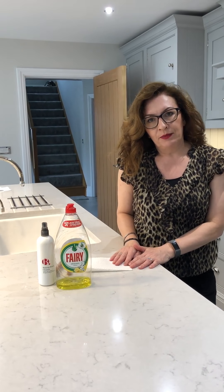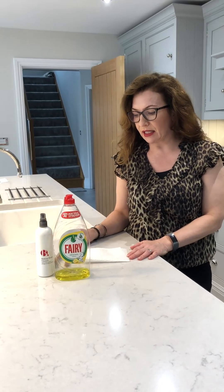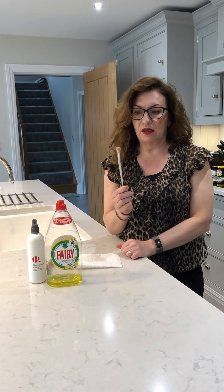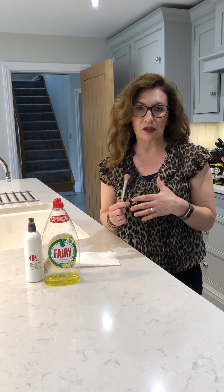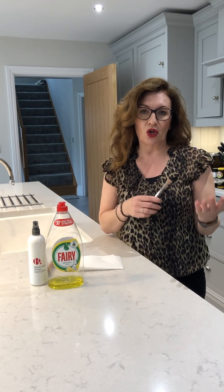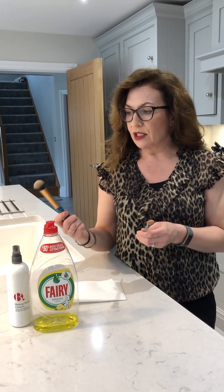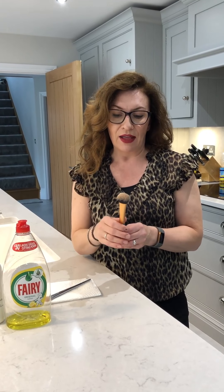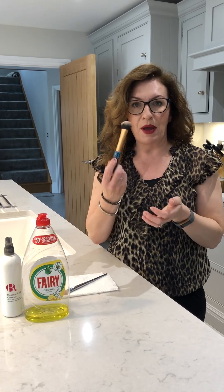Today I'm going to talk about brush cleaning — it's something I get asked about a lot. It's really important to keep your brushes clean and sanitized, but it also helps with your makeup application. With powder brushes like an eyeshadow brush, buildup can make lighter or darker shadows muddy and hard to apply. With foundation or concealer brushes, cream products cause bristles to stick together, meaning application won't be as smooth.